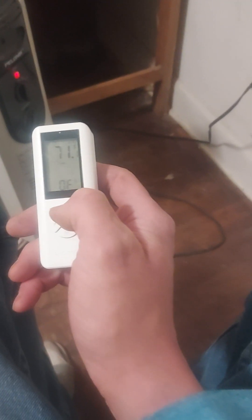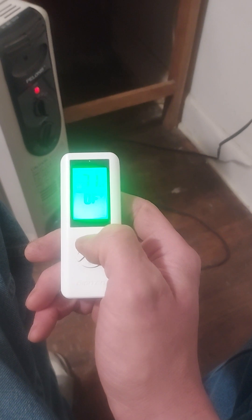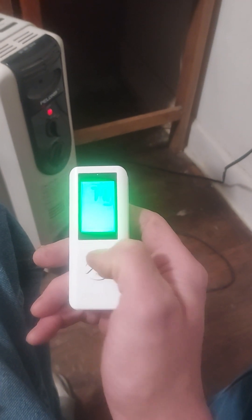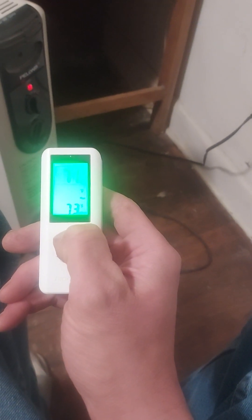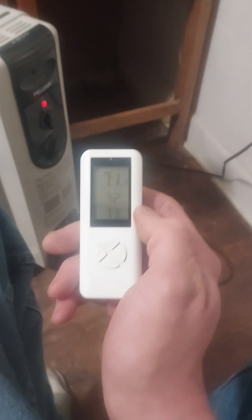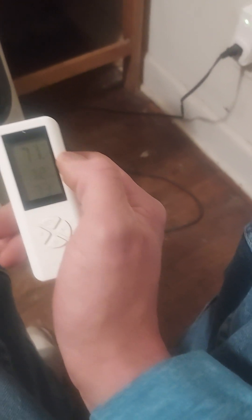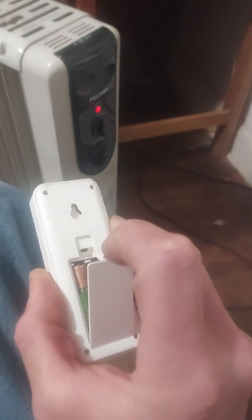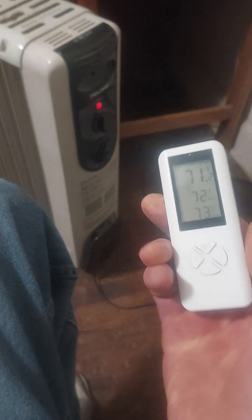I bought this device in April of 2022 and it is now November of 2022, so I've had it for several months and plenty of time to play with it. I don't use this device every day because I set it to the temperature I want and leave it — it does its job from there. It's very efficient and has several features including Fahrenheit and Celsius display. It's battery operated, taking two triple-A batteries, and I use rechargeable batteries, though you can use regular batteries if you want.